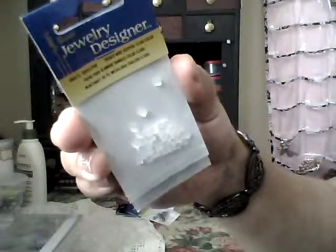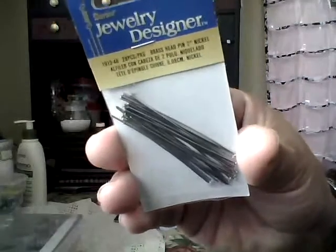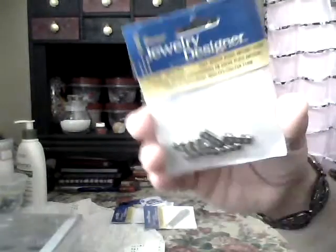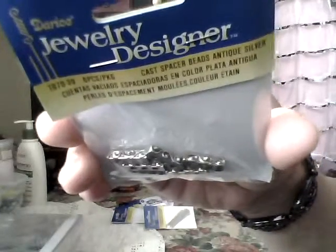I used an 8 millimeter seed bead and a size 15 seed bead for the simulated opals. I also got two packs of French wire keepers — I call them earring backs. And some beading nylon thread because you can never have enough of that.